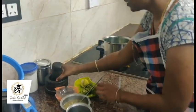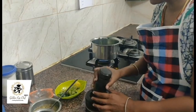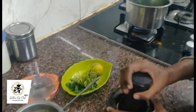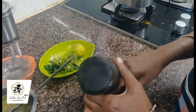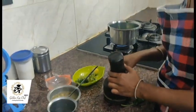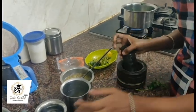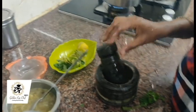In between, I will crush the pepper, jeera, and garlic in this stone cutter. It will not lose its essence. If you put it in a mixy, it will lose its essence, so we need not use a mixy — use the stone cutter.